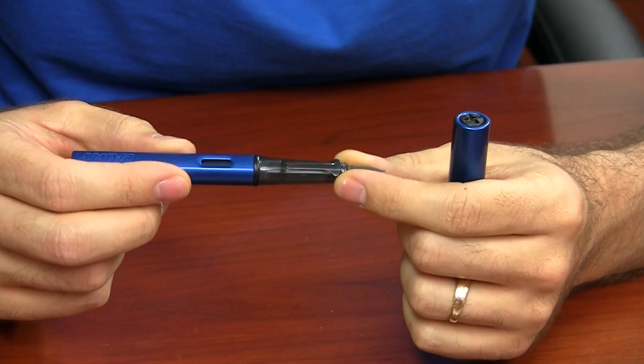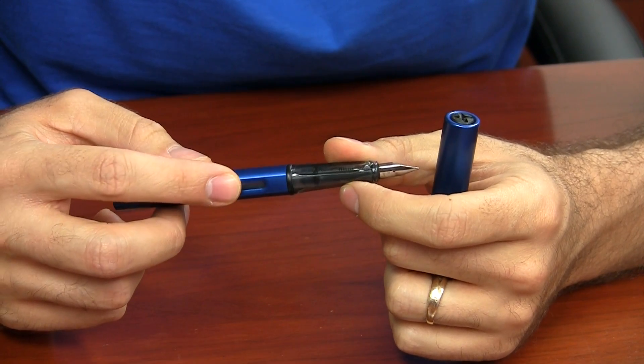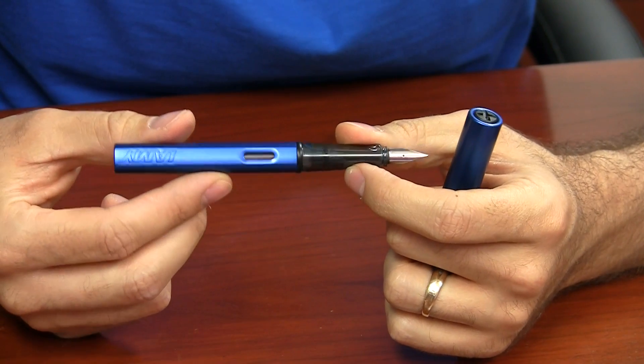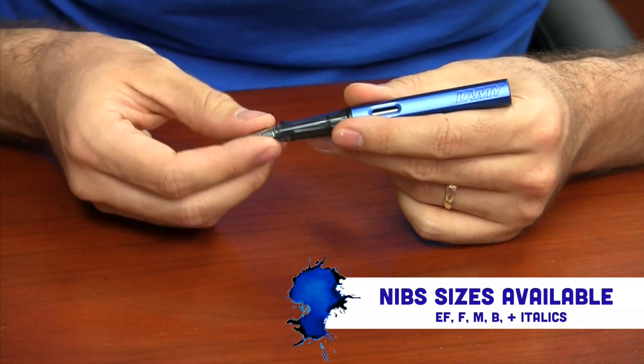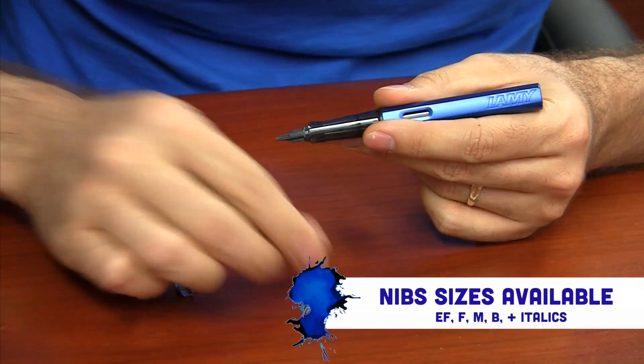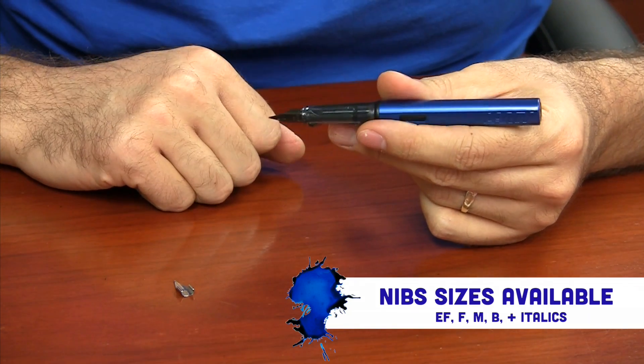It has a translucent grip so you can see the ink as it's flowing down, and that's pretty cool. It also has an ink window so you can see your ink level. It has a variety of nibs available, and you can swap the nibs out without any special tools to enhance the utility of an individual pen.